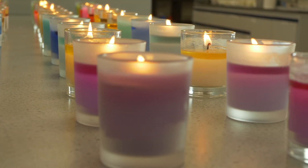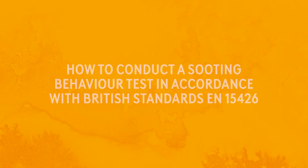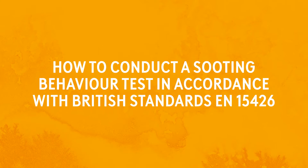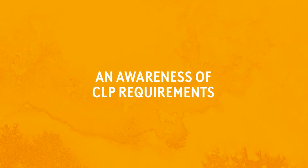In this second course you will discover the science behind candle testing and learn how to create products that will burn beautifully, efficiently and most importantly, safely. This course will teach you how to conduct a burn test in accordance with British standards EN 15493, how to conduct a sooting behaviour test in accordance with British standards EN 15426, how to document your test results, an awareness of testing standards and an awareness of CLP requirements.